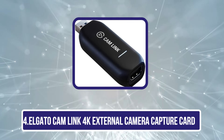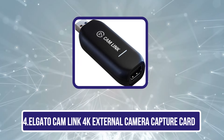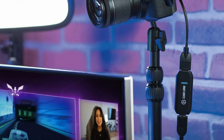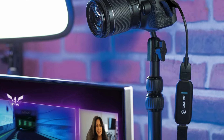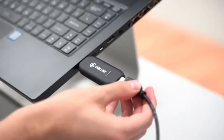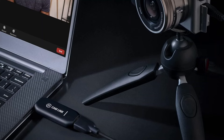Number 4 is the Elgato Cam Link 4K External Camera Capture Card. Offering seamless plug-and-play functionality, the Elgato Cam Link 4K is an excellent choice for content creators and professionals who need to connect their DSLR, camcorder, or action cam to a PC or Mac. This capture card supports stunning video quality, delivering 1080p at 60 frames per second or 4K at 30 frames per second, making it perfect for streaming, video conferencing, and gaming. With ultra-low latency technology, we can broadcast live quickly and effortlessly.